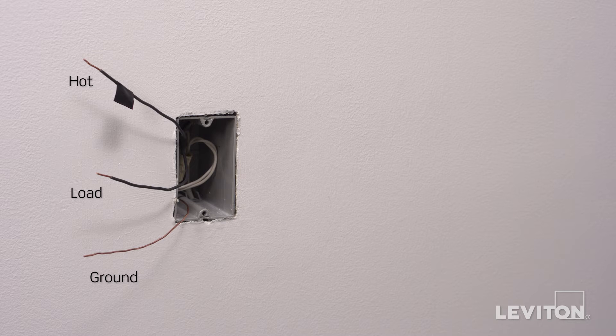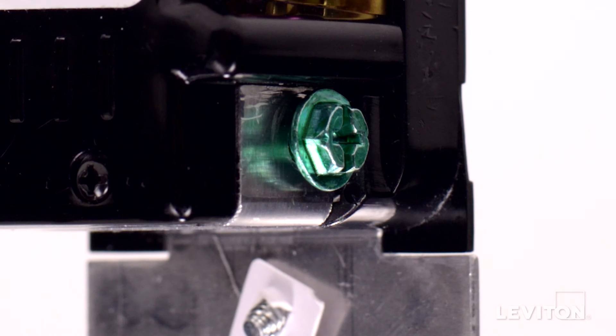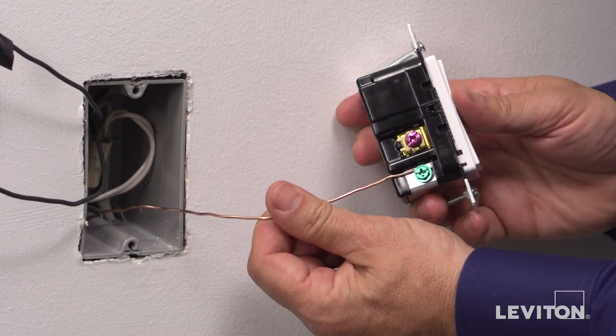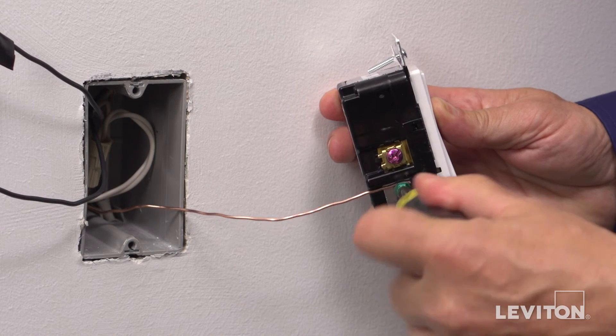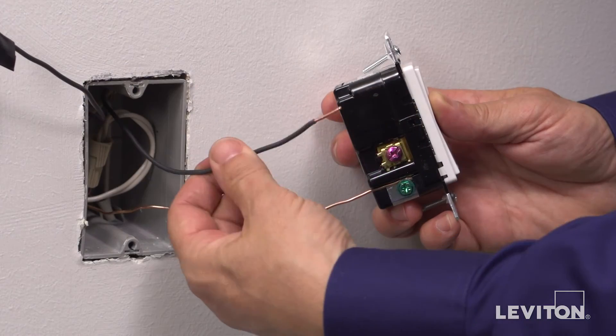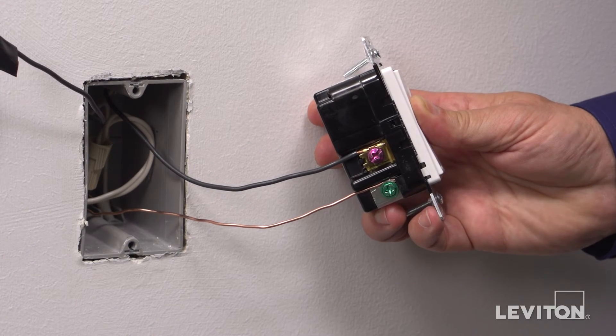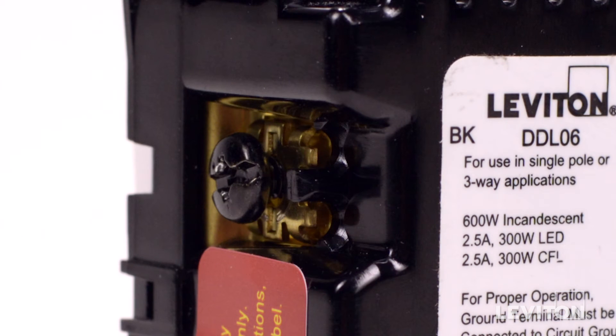Next, you need to be sure that the wires are prepared for installation. Start by making sure the wires are straight and stripped according to the strip gauge located on the back of the device. To wire, connect the green or bare copper wall box wire to the terminal screw marked GR. Connect the load wall box wire to the terminal screw marked RD.